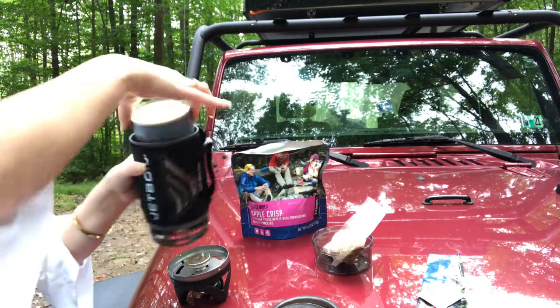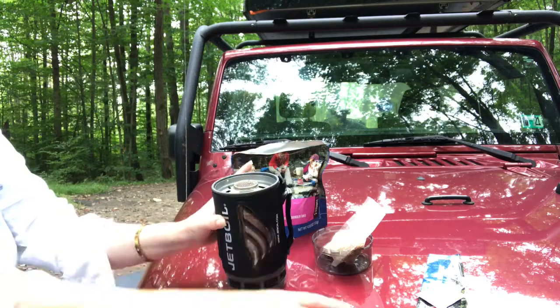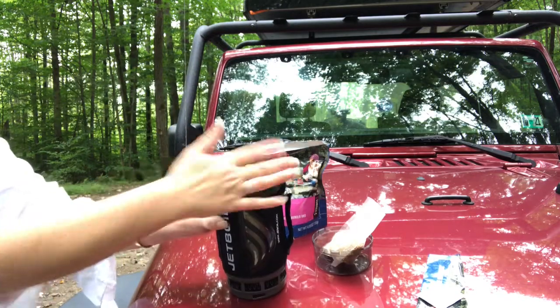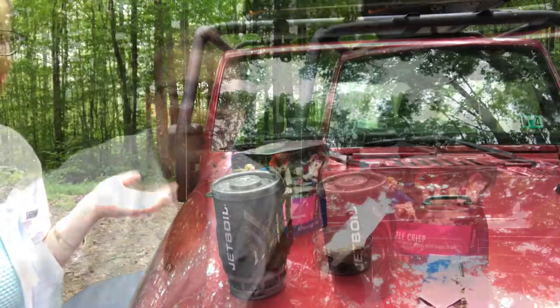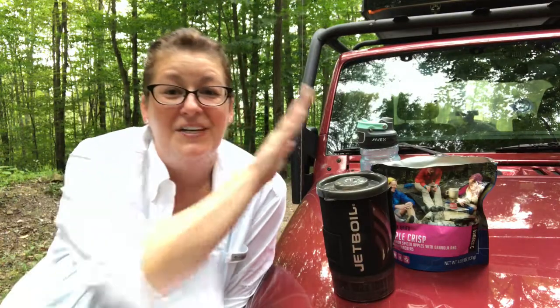I flip this upside down. This goes in. Lid goes on. Now we're ready to pack it up. That's it, folks. That's why I love the Jetboil.